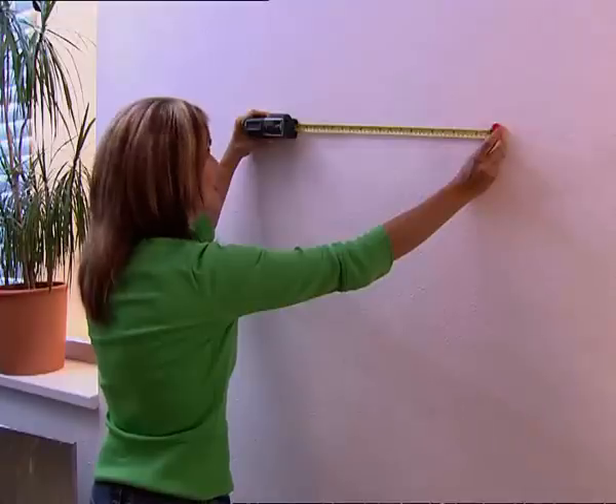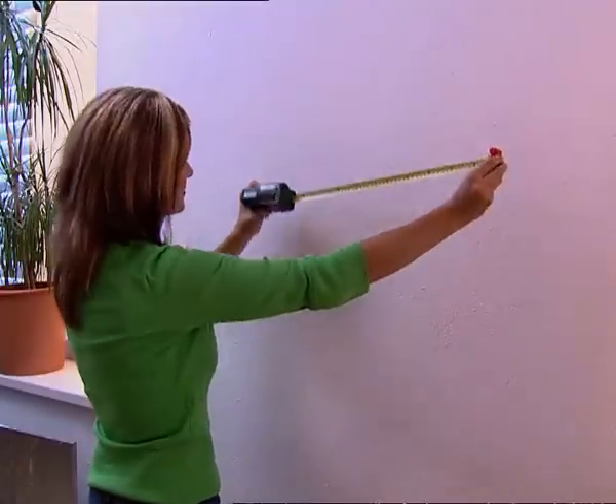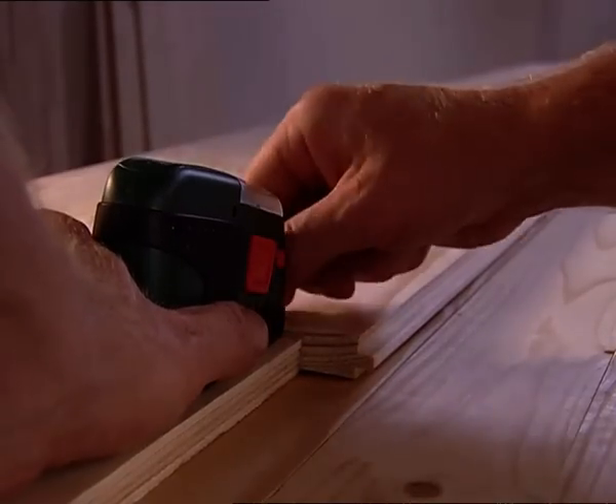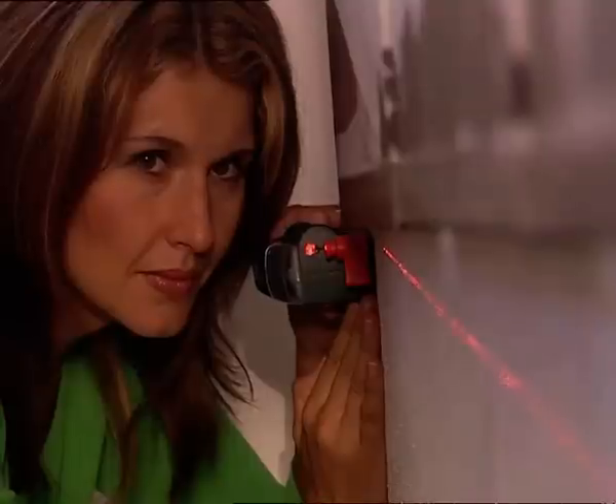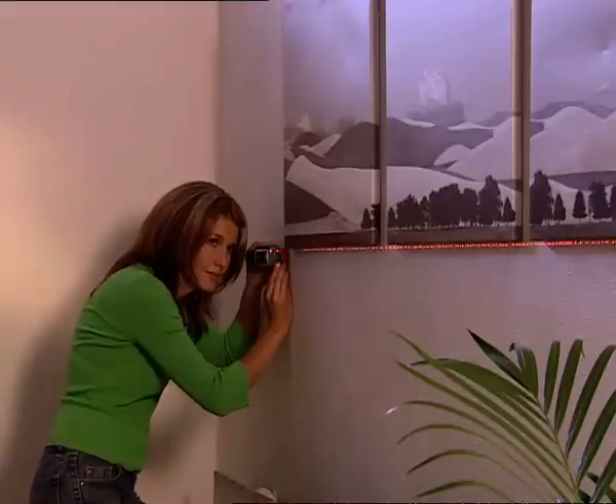You can mark a position at the push of a button — you don't need three hands to do it. The digital tape measure also locks automatically. The laser makes it easy to level everything.